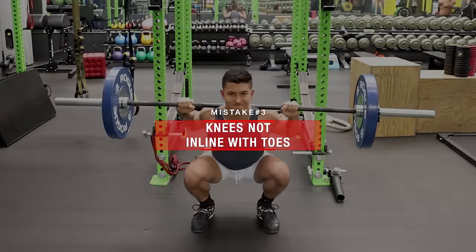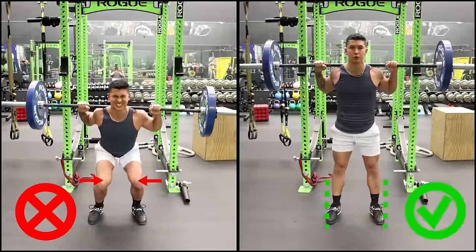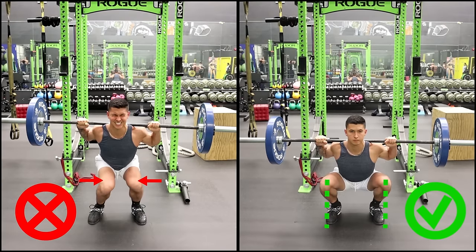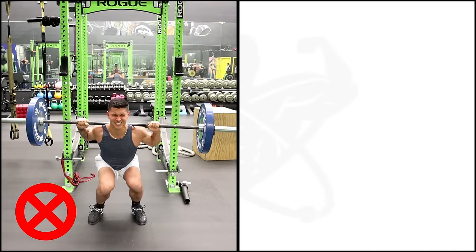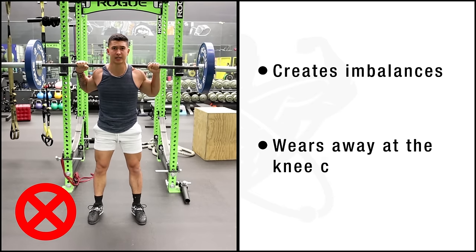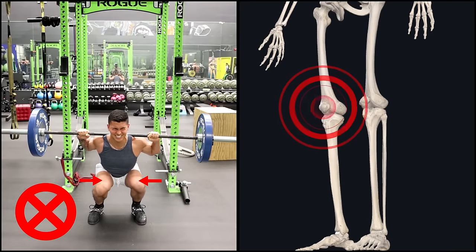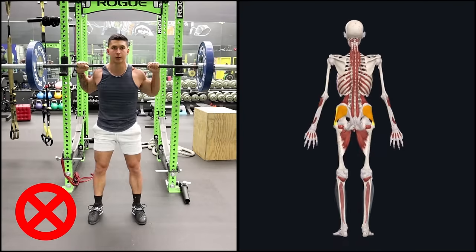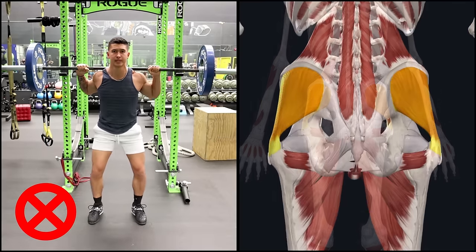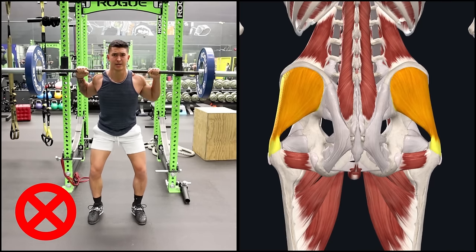Another mistake that can contribute to knee pain is not properly aligning the knees with the toes during the squat, and instead letting the knees collapse inwards — something termed knee valgus. This causes a lot of instability in the knee during the squat and over time creates imbalances and actually wears away at the knee cartilage, eventually resulting in knee pain most commonly located around the kneecap. The main reason this inward knee collapse occurs is due to poor coordination and an inability to activate the lateral glute muscles at the right time during the squat.